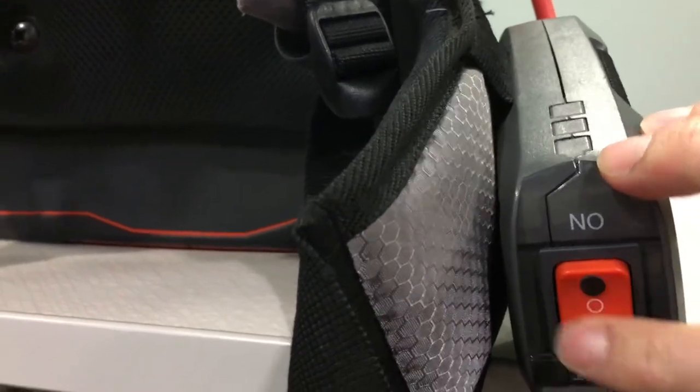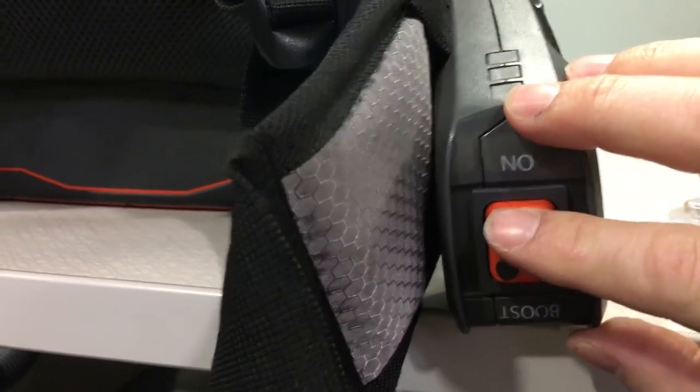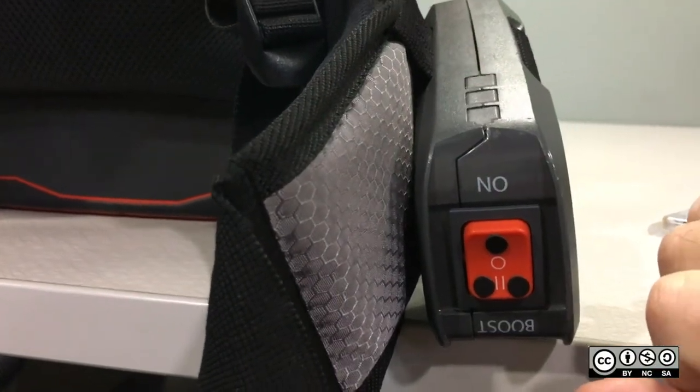So you can just feel with your finger — just like Braille — you can feel which one it is and just pick the right setting when you need it.